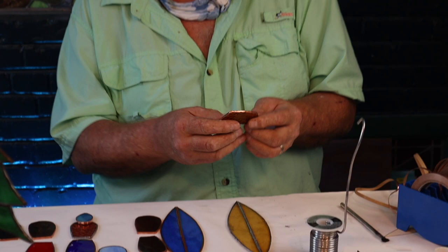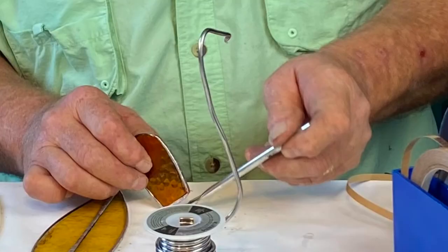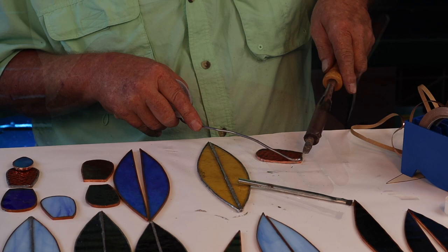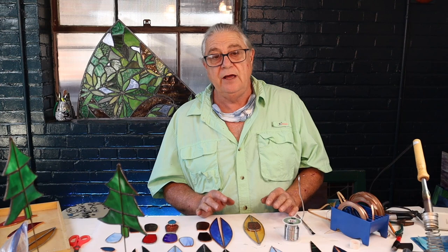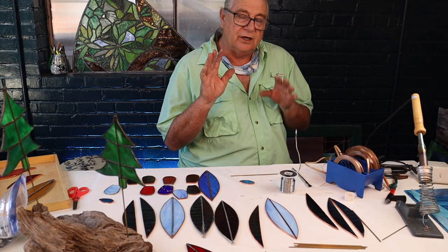Our seat is rounded in the front. We need to tin this real quick because we're going to attach it. This seat has a texture to it — it's a beautiful Wismac glass, actually a shade of amber they don't make any longer. None of this is attached until it gets cleaned. We've got these two pieces together. Now I'm going to show you how to take the brass rod and attach our paddle ends to it, and then attach it to the kayak.